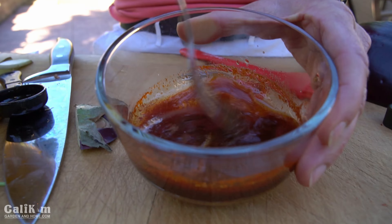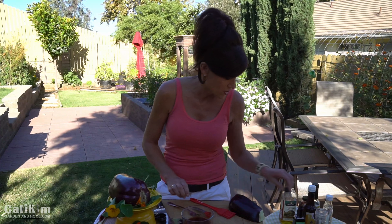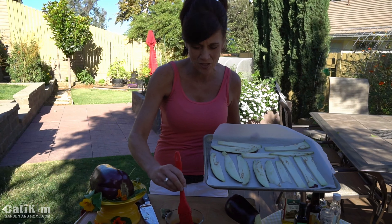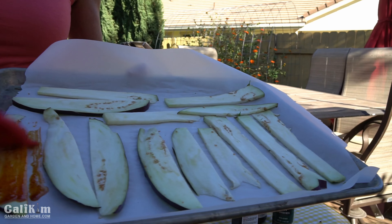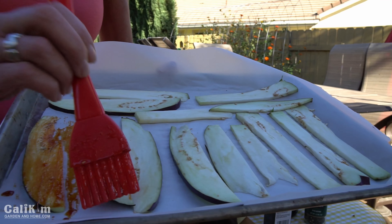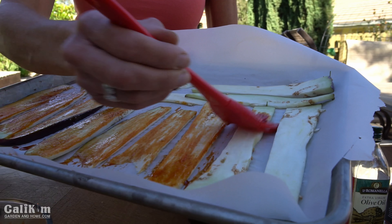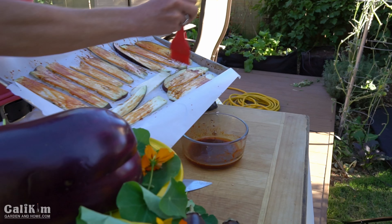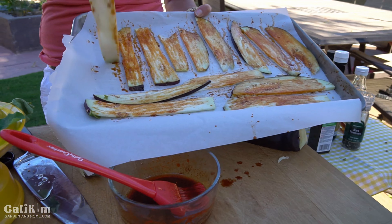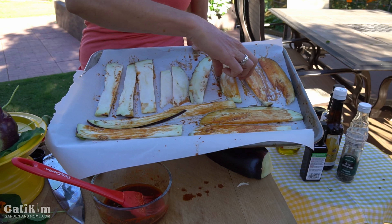I'm going to give it a little stir with my fork to combine all the ingredients. That's all it is to making the marinade — so, so delicious. Now we're going to put it on the eggplant. This marinade adds such a gorgeous color. I'm just going to brush it with my pastry brush on each piece, then turn the pieces over to make sure it's got that nice smoky flavor all throughout. And then we're going to pop it in the oven.